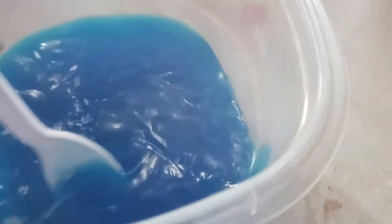Next we move on to our third layer, which is mixing the blueberry jello in one cup of boiling water until it dissolves. Then you want to pour that on top of the second layer, add one pint of clean blueberries, and chill for four hours.